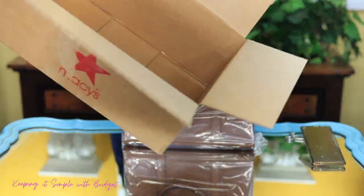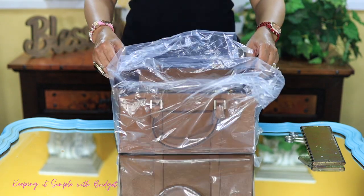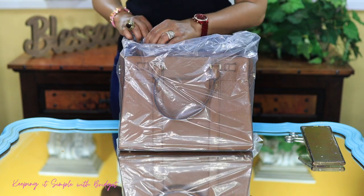And this is it. Nothing else came in the box. I'm assuming that this probably came off the floor since it isn't as well packaged as other bags. So let me just go ahead and take this out.